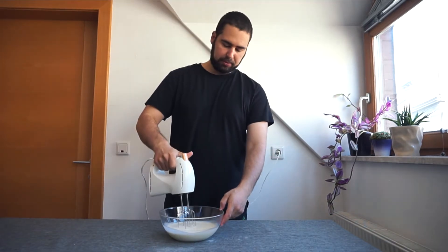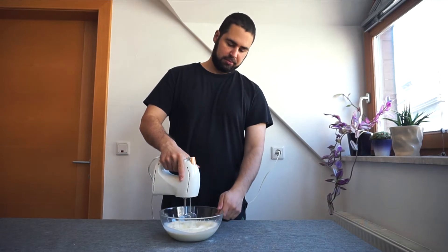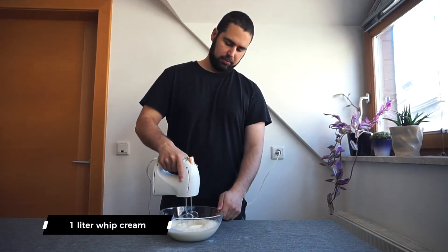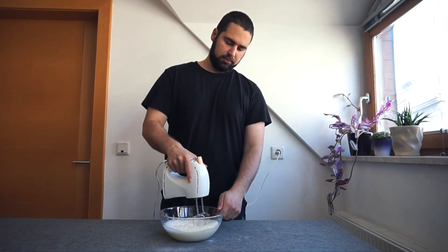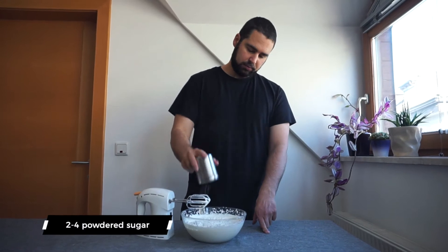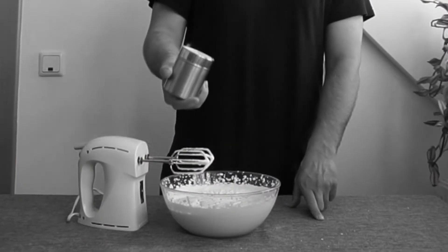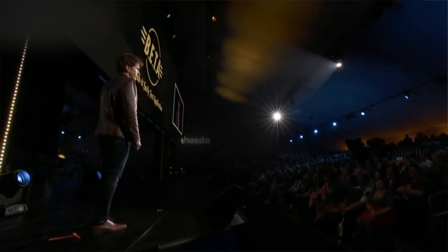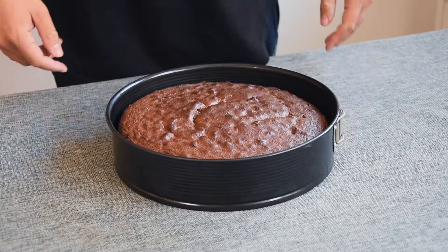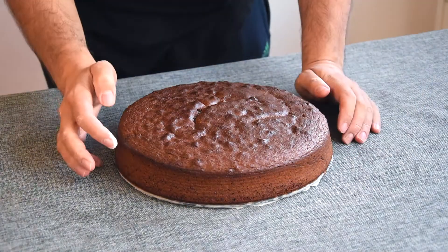It's time to whisk the heavy cream. I prefer to whisk only half a liter at a time, so get two medium-sized bowls and add 500 milliliters of heavy cream to each. Keep beating with the hand blender, and when it's almost done add two to four tablespoons of powdered sugar. Beat until you get a fluffy whipped cream — and sometimes it just doesn't work.